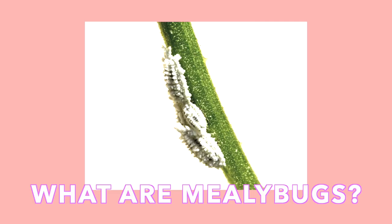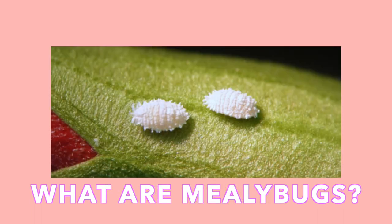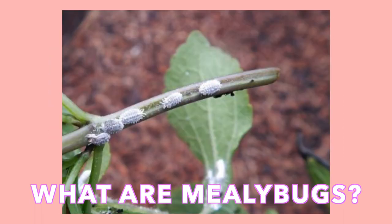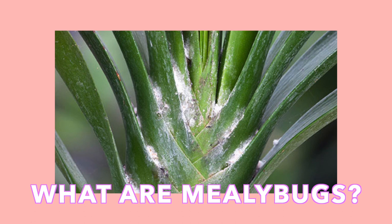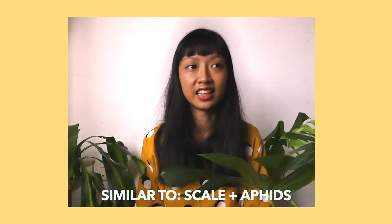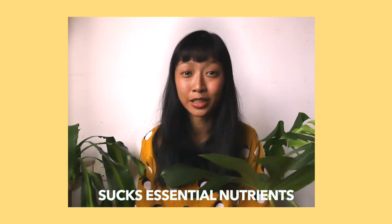Mealybugs are white, soft-bodied, cottony looking insects with a protective waxy coating. They unfortunately come equipped with sucking mouth parts and exist under the insect order Hemiptera, or true bugs. Mealybugs are similar to scale and aphids in the way that they stick to the stem and the leaves of your plant and from there suck the essential nutrients that your plant needs.